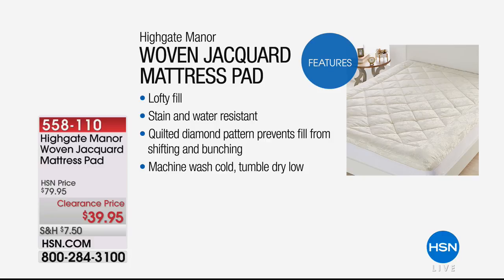We've got a woven jacquard mattress pad to show you. This thing is amazing — first of all, it's 50% off. Let's go over here. Tanya, you go on that side, I'll go on this side.